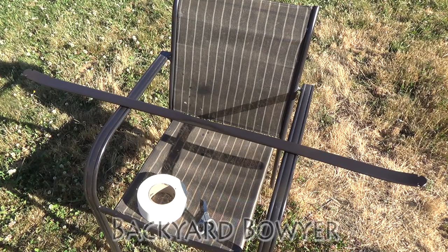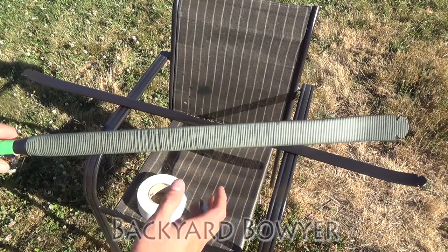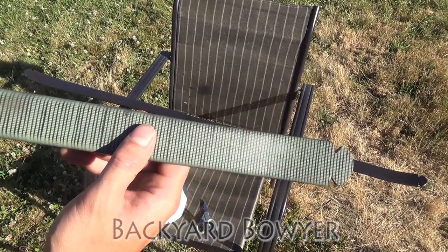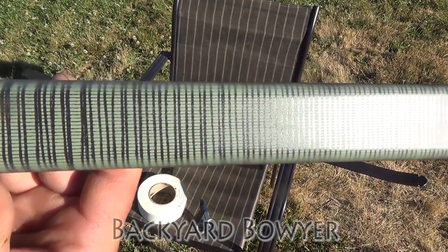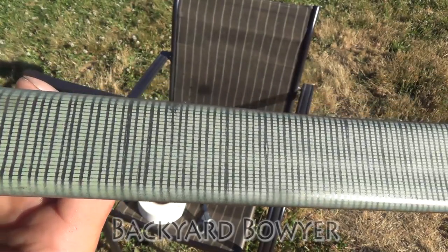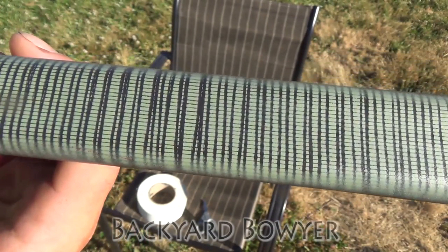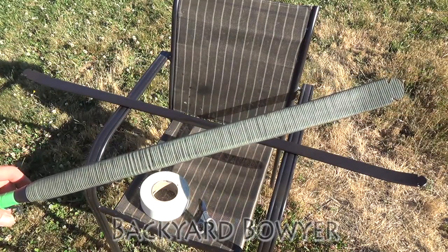Hey fellow backyard bowyers, Nick here. I just found a really simple solution to putting a pretty neat design on bows easily with spray paint. From a distance it just looks like lines, but as you get closer you can see the pattern, and with certain color combinations this almost looks like lizard skin or some sort of animal skin. Alright, let's get started.